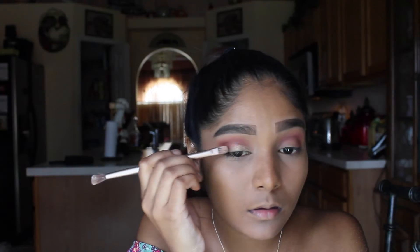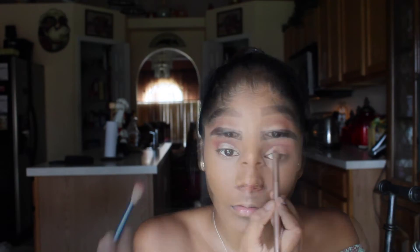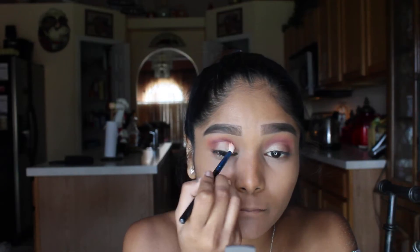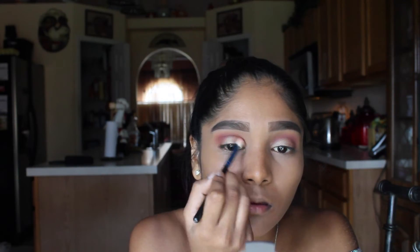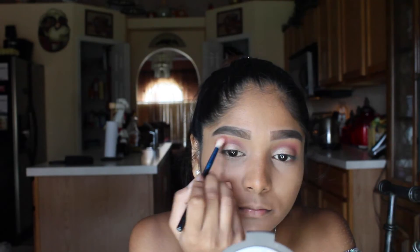For the lid shade, I'm taking the shade Primavera and applying it all over the lid. I'm just using the Urban Decay brushes that come in the Naked palettes. Here, I'm going back in and touching everything up because I did feel like the shades needed to be blended with the transition and lid shade — I didn't like how harsh the lid shade came off. I know you can't really tell on camera but in person you definitely could.